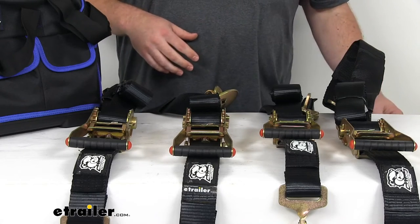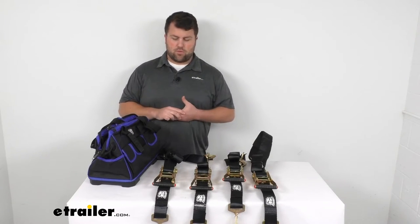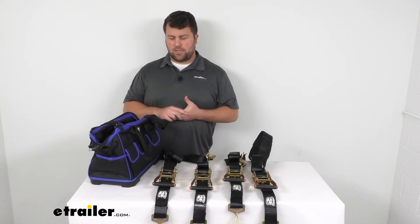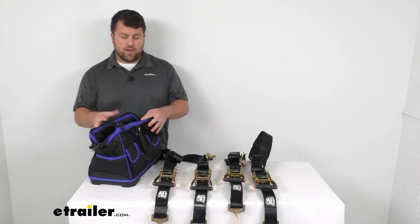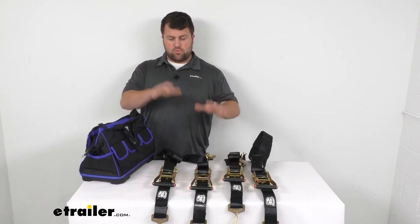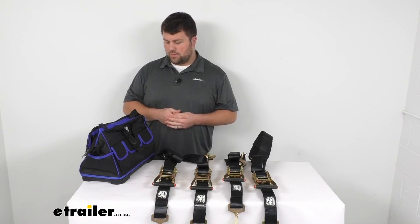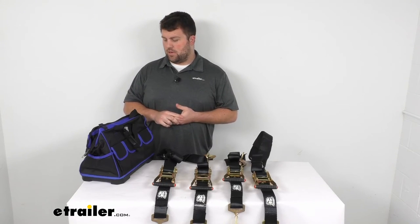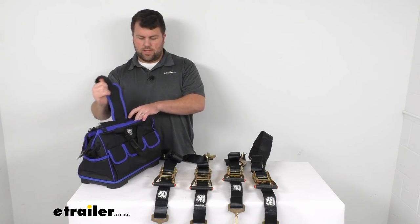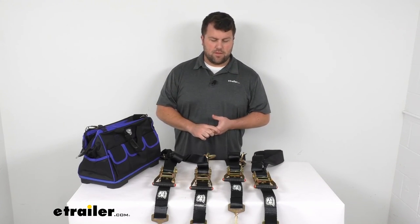These four straps also come with this heavy duty carrying bag so that we can easily keep everything organized. This carrying bag has lots of pockets on the outside and on the inside. It's got a total weight capacity of 110 pounds and a hard bottom, so it's going to be very strong. It will allow you to easily keep all your straps together, but you can also use it for other items as well. It also has a shoulder strap, so very easy to keep everything together for when you're ready to tow your vehicle and get it strapped down by the axle.